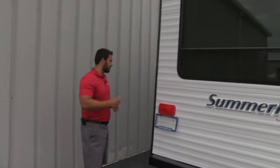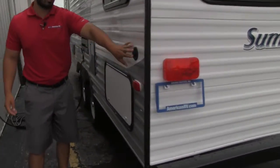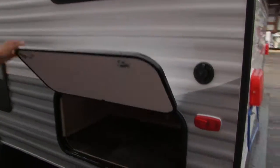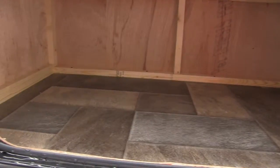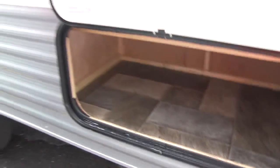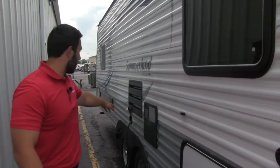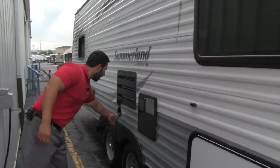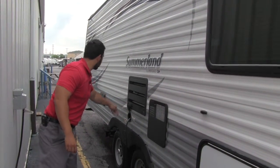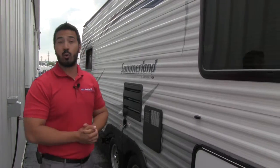On the opposite side of the coach you'll see we're going to have a cable hookup or satellite right there. And just in case your front storage wasn't enough, take a look at that — huge storage back here as well. Smaller coach, but it has a ton of storage. We're also going to have our electric hookup here, the cord is attached. And then you're going to have your outside shower with both hot and cold water.